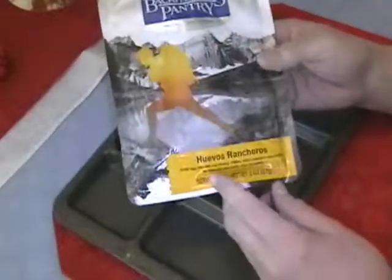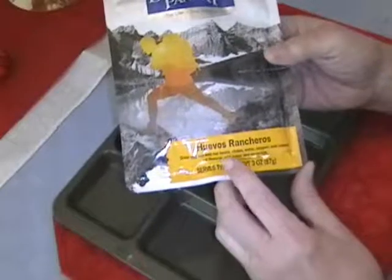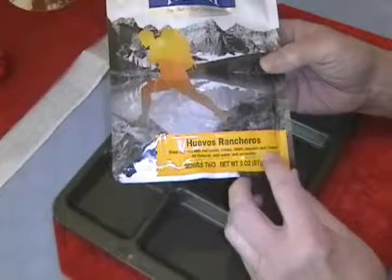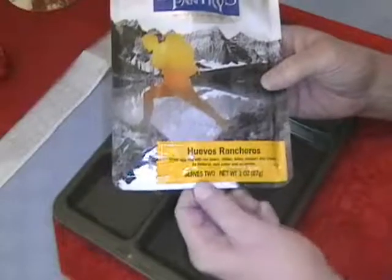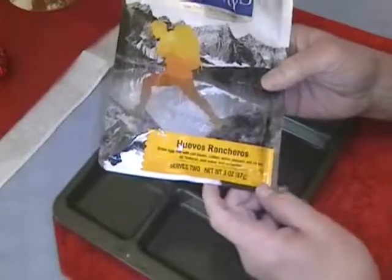Dried egg mix with red beans, chilies, onion, peppers, and cheese. All natural — add water and scramble. Serves two, net weight three ounces or 87 grams.